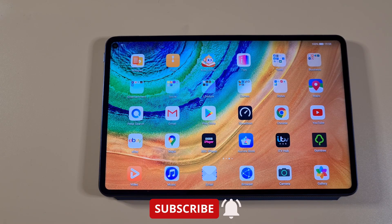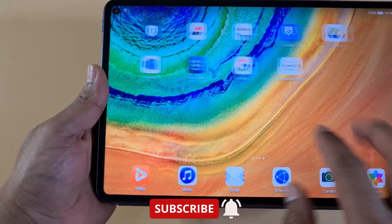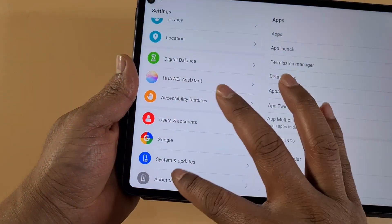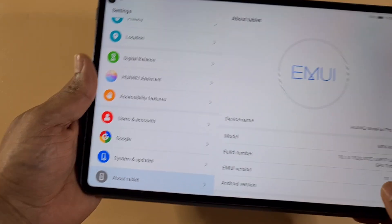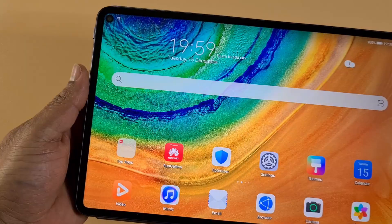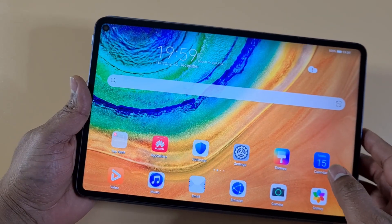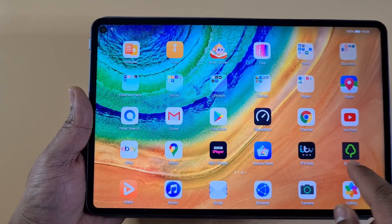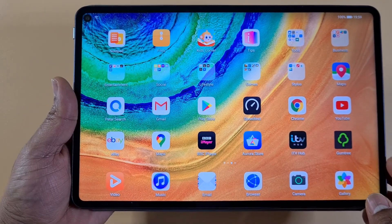What's up guys, welcome to TalkFound4U. Today I've got the Huawei MatePad Pro and I have installed Google Play Store and everything seems to be working fine. It's running the latest EMUI 10.1. If you're interested in how to install Google Play Store onto this tablet, feel free to check my other video — I'll leave a link in the description showing how to downgrade and install the Google Play Store, then you can update to the latest one.